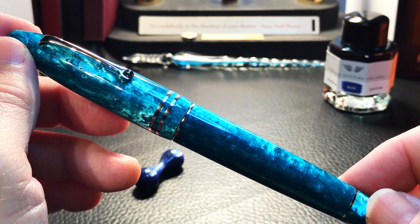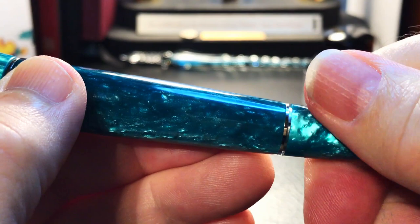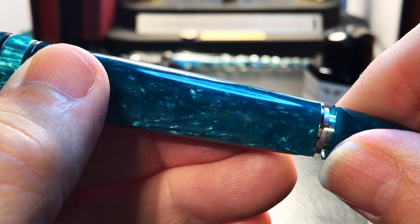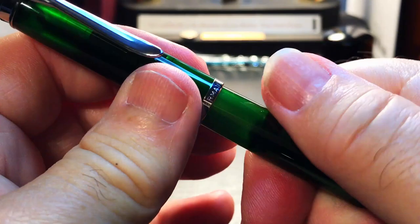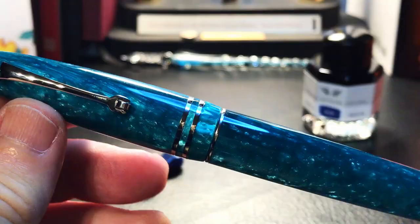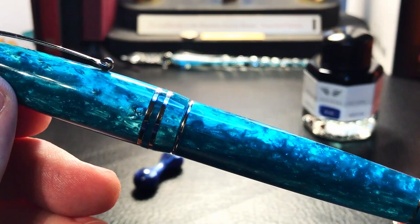The barrel is straight for just a bit, then it starts tapering down smoothly to a matching cigar shaped end finial, which is also the piston knob, separated from the barrel by another rhodium ring. For its size, the pen is remarkably light — 30 grams uninked and 31 grams inked. The piston filling mechanism has been developed and engineered in-house at Leonardo. When you unscrew the piston knob, there is a feeling of a worm gear or some fine ratcheting mechanism inside. It doesn't feel rough — it's very smooth — but it's a unique feeling I've not felt with other piston fillers. It would be interesting to find out what that mechanism is, but I'm not going to destroy this pen to find out.